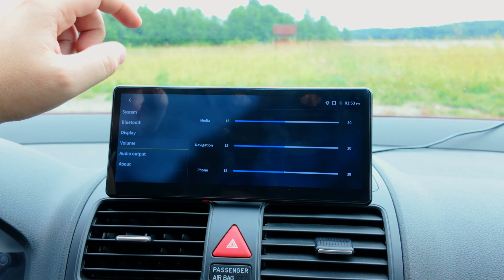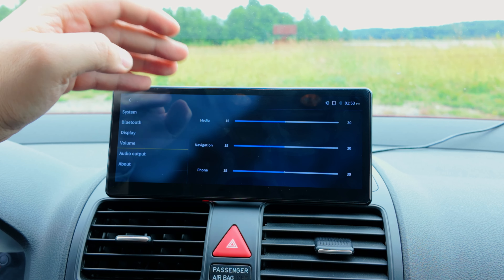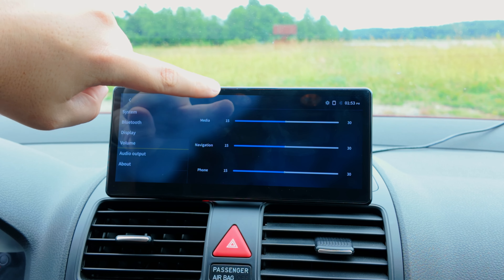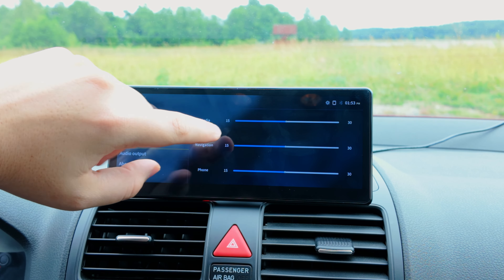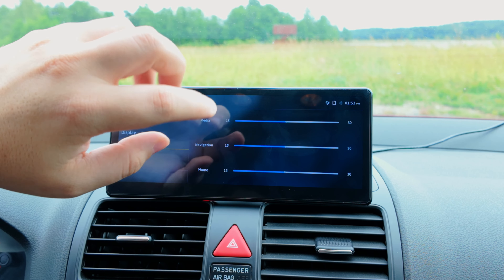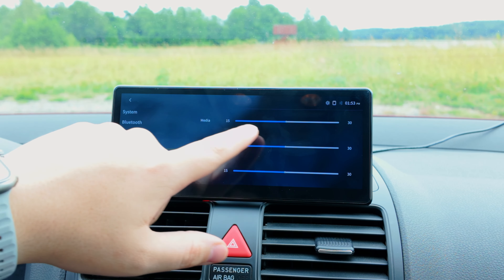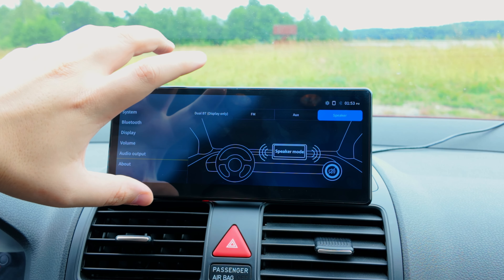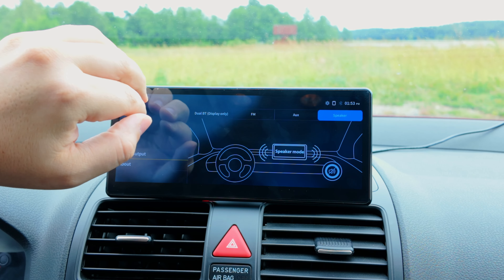Something I really like about this system is that it gives you the option to change the volume for each separate section. Unlike other systems that have just one volume for everything, you can alter the volume independently for media, navigation, and phone. So if you want navigation to be low so it doesn't blast you when telling you to turn left, you can turn that down. If you want phone calls to be loud, you can turn that up. It's a nice touch.